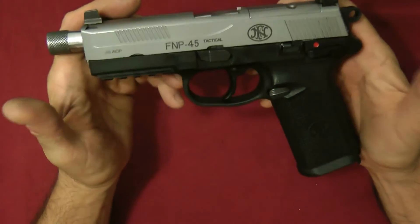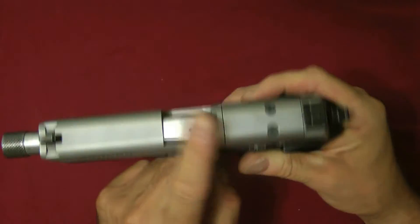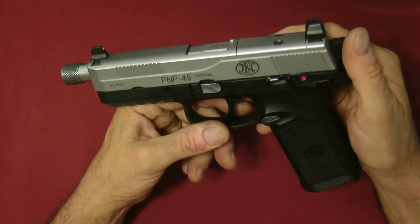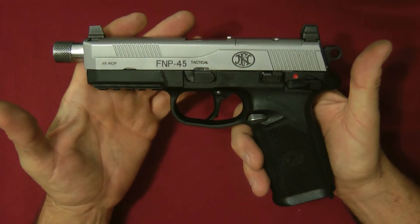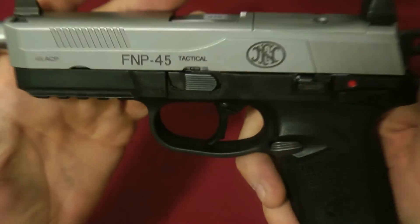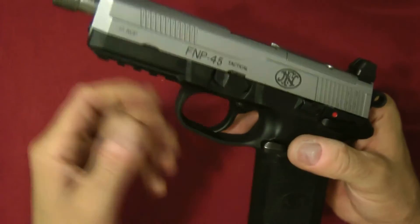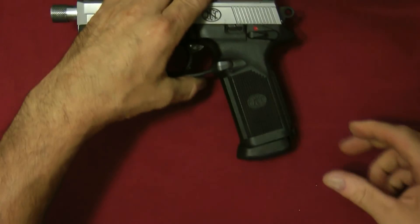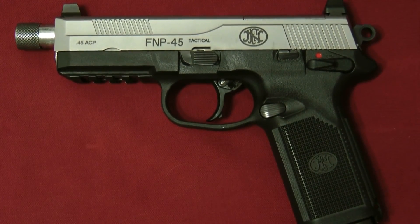The FNP 45 Tactical is a really nice gun. This is a matte finish so you could polish it out if you wanted to, but I'm going to leave this one alone. It's a rare look because a lot of people probably haven't seen one of these, especially in the matte stainless. Thanks a lot for tuning in — that is the FNP 45 Tactical in 45 ACP.